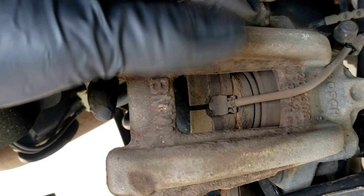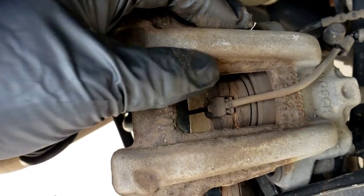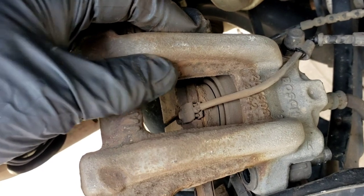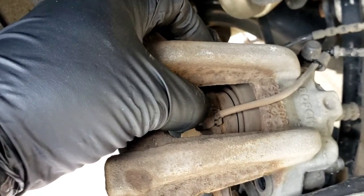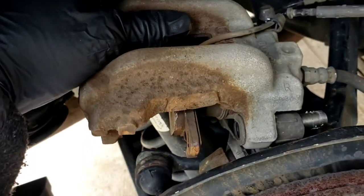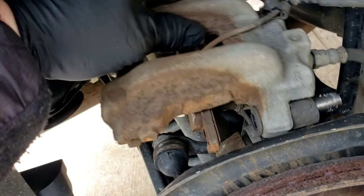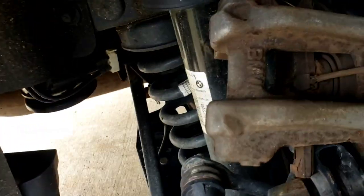You can see two little tiny clips in there — that's what holds the sensor in. You're not worried about the old one because it has to be changed. Most of the time, 95% of the time, this will not come out in one piece. You unfortunately have to spend the extra 30 bucks or whatever it is to change it.